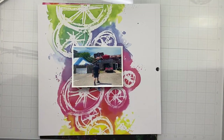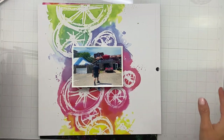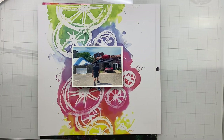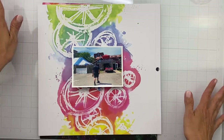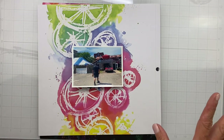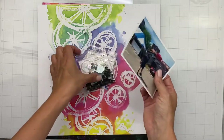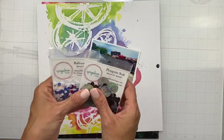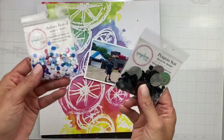Hello, my friends! Welcome back. I have a challenge for you for the Spreading the Spark over-10-years crop that we have going on at Spiegel Mom Scraps. I'm on the design team, so I am ever so lucky to be able to host a challenge. I'll tell you the challenge part — the challenge is to use two sequin mixes on one layout.